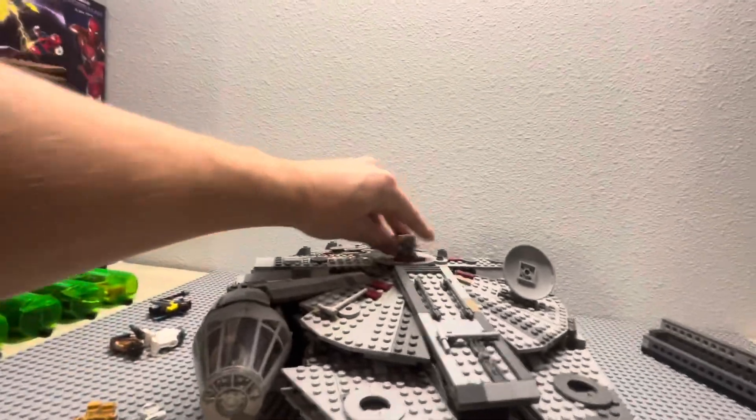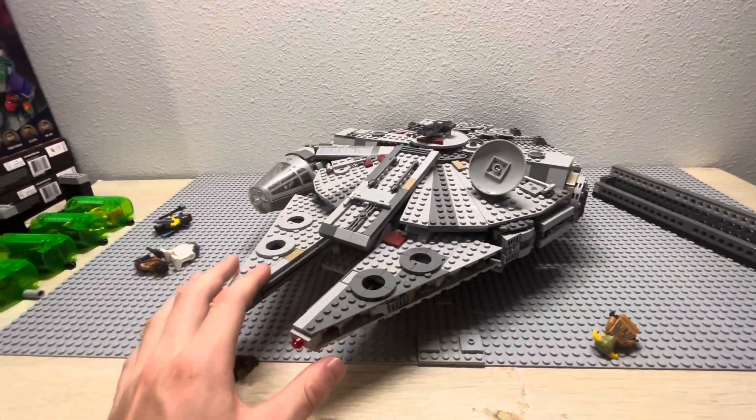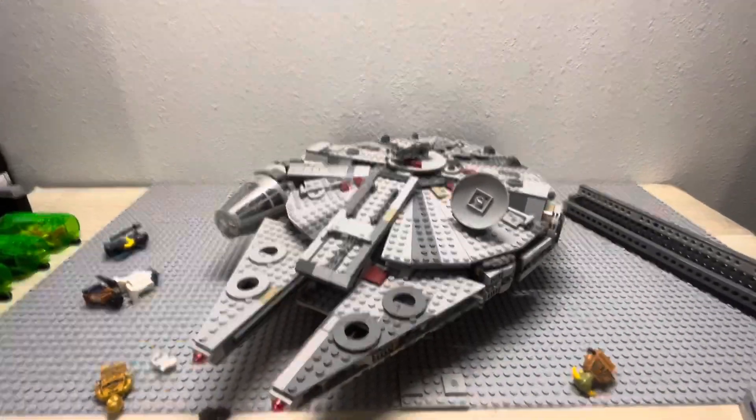For $160 — it's probably $170 now — you can probably easily get this set for $150 or $140. This is a must-buy, especially if you don't have a previous Falcon, especially with the new panels as well. It's also getting extra minifigures from the original trilogy. Thank you so much for watching this video. I'll see you all again soon, and goodbye.